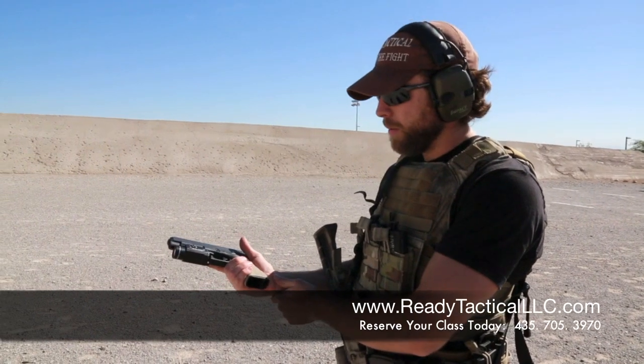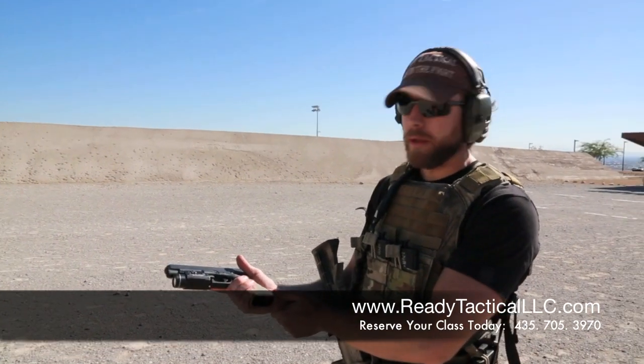This is Nate with Ready Tactical LLC. We're going to talk real quick about proper pistol grip. When one is holding their pistol, we see a lot of people that are holding them wrong, quite frankly.